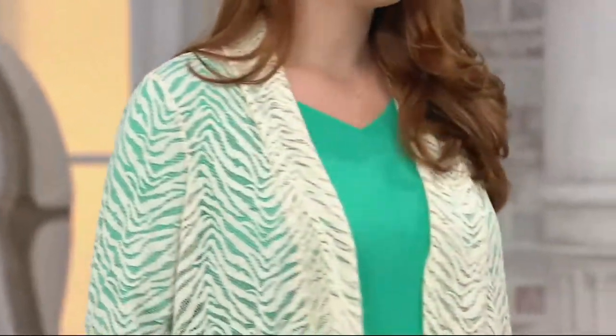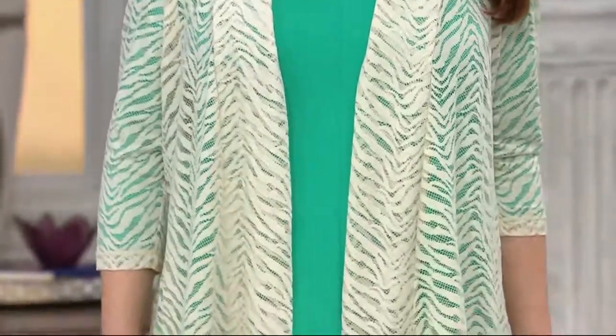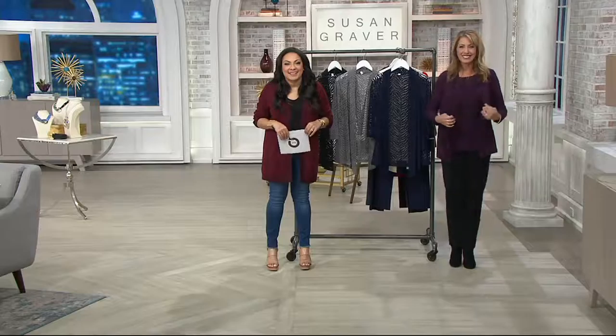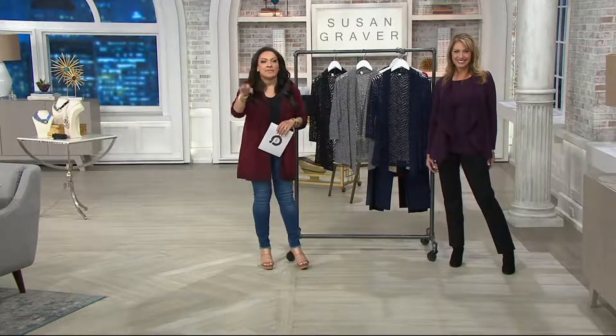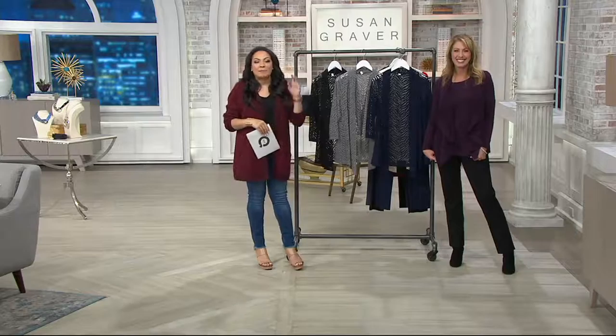Judy loves the fabric — the liquid knit, the Ponte knit. Susan Graver has been at QVC for almost 27 years. After thanking Judy and wishing her luck at her meeting and dinner, the hosts say goodbye. Judy mixed up morning and night, and the hosts laugh saying they do too.